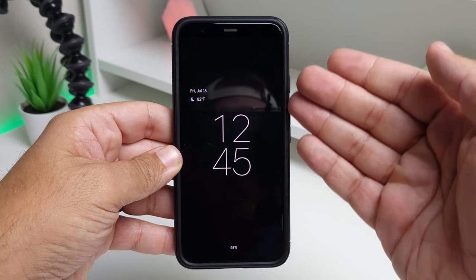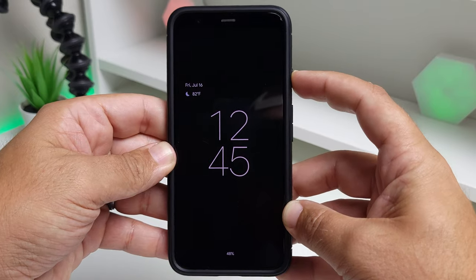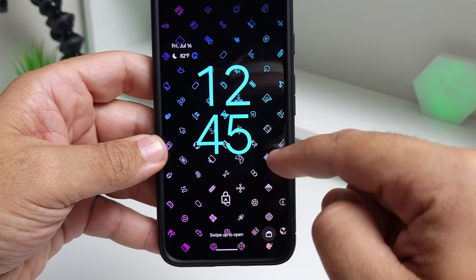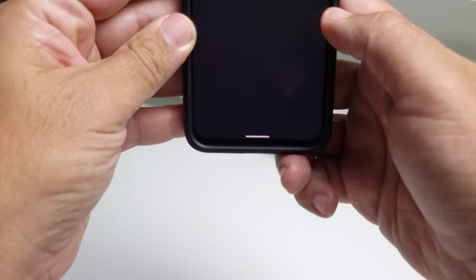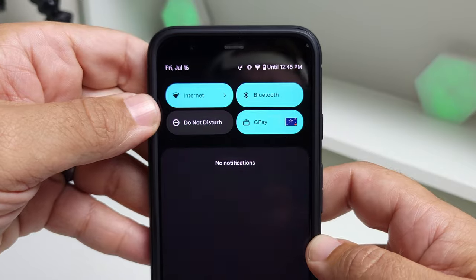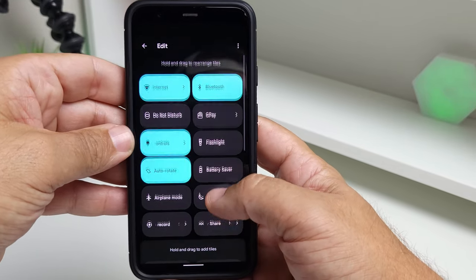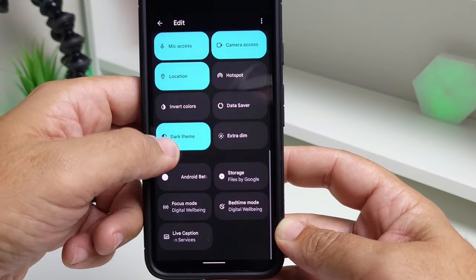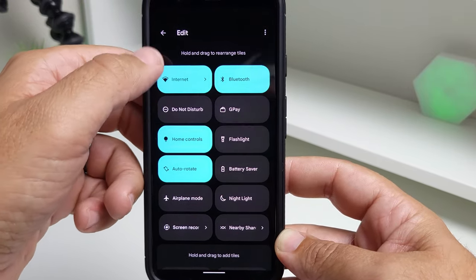The first thing you're greeted with in Beta 3 is the always-on display. It's not drastically different from before, but what is different is the ability to change the clock colors to match the background of your wallpaper — they've done a better job with Material You. After unlocking, you can see the new aqua color which looks really clean. Opening the quick settings, you can see mic access, camera access, and location toggles, and the colors look a bit better overall.